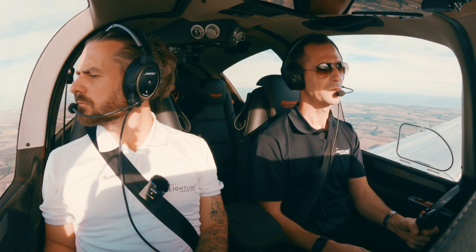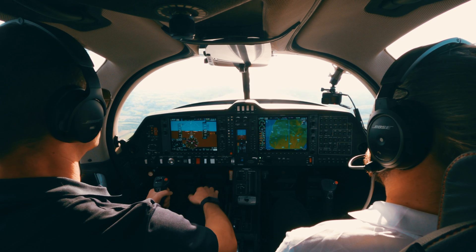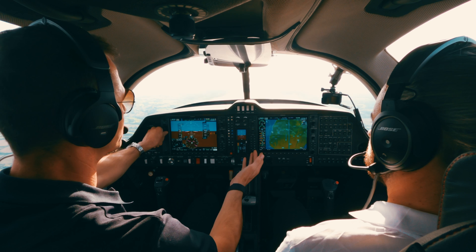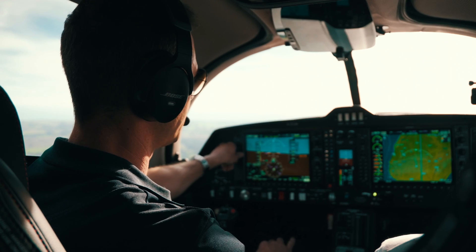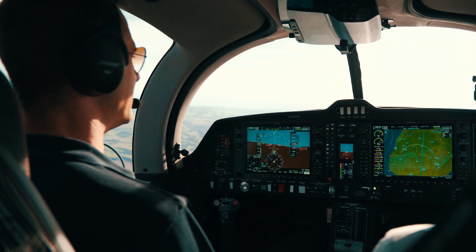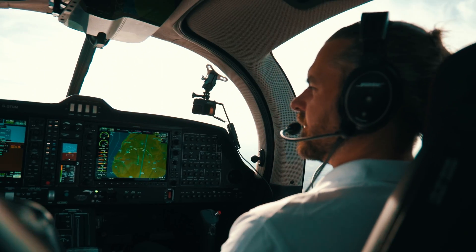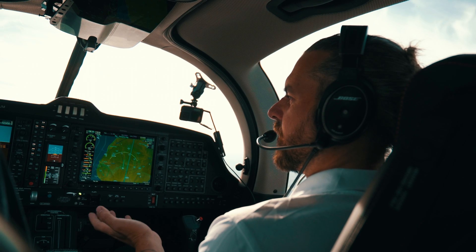Let's try the autopilot — pressing AP. The yaw damper comes on as well. It's on heading mode at the moment, which is perfect. Not putting a route in since we're local, but you can adjust the heading, which is great. It's so smooth and completely effortless — really reduces your workload.